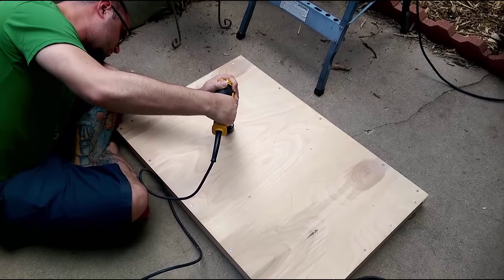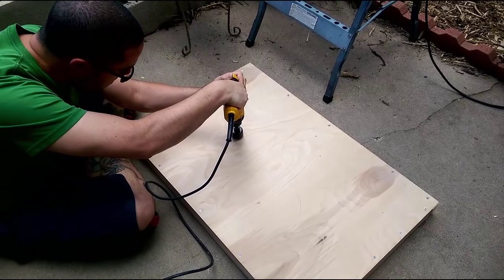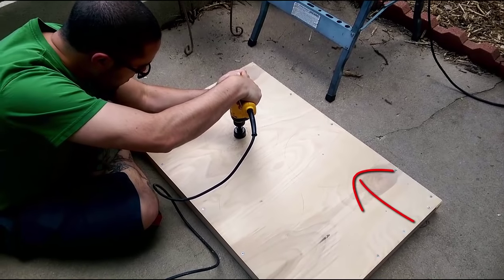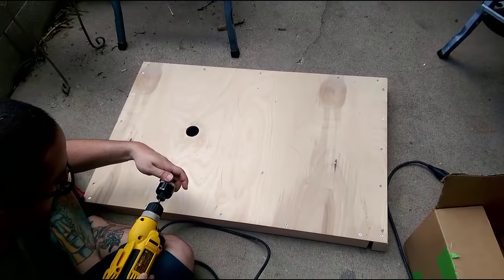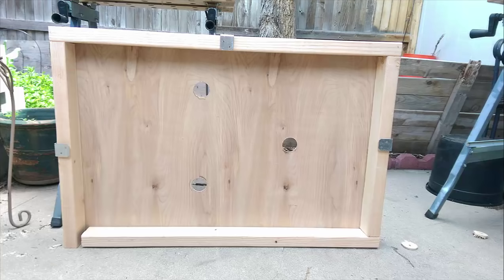Right here you can see my husband getting ready to drill the holes in the center of the circles that you outlined a couple steps prior. We drew the circles of where we wanted the lamps to sit — you can very faintly see my pencil marks right there. He's taking the doorknob drill bit and drilling the holes in the very center of the big circles. That's how we are going to feed the lamps through and the cords and have them come out the back side. Here is a picture of the holes drilled from the back side.